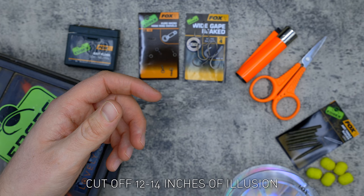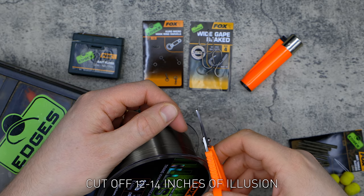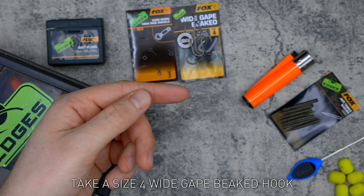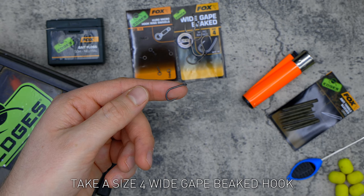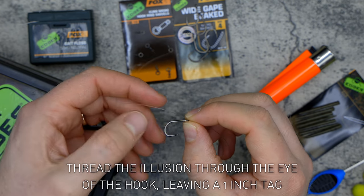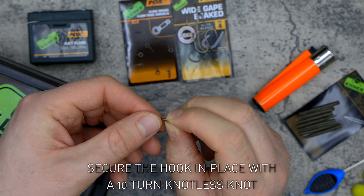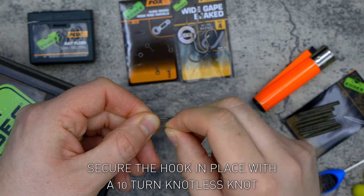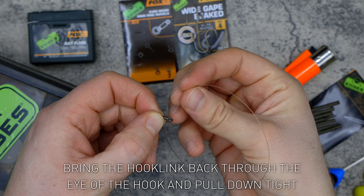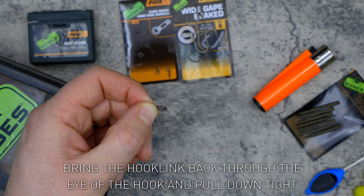Cut off around 12 to 14 inches of Illusion. Take a size 4 wide gate beaked hook and thread the Illusion through the eye of the hook, leaving a one inch tag. Secure the hook in place with a 10 turn knotless knot, then bring the hook link back through the eye of the hook and pull it down tight.